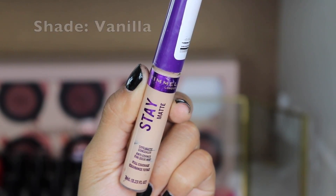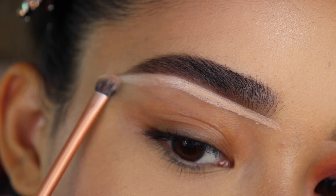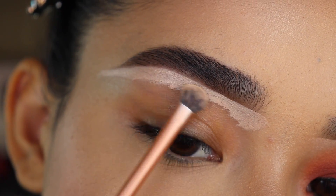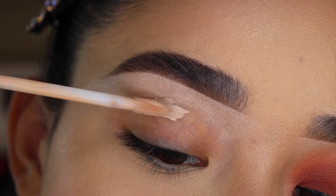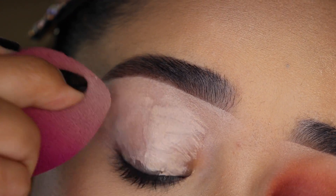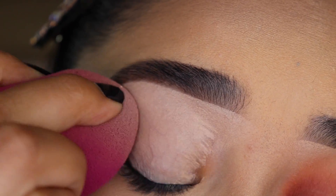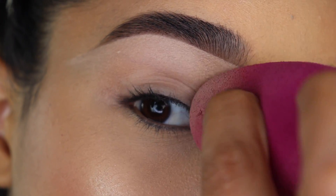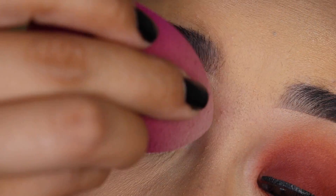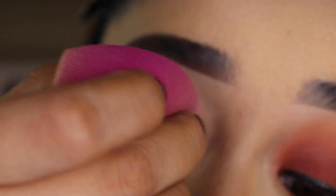I'm going to start off by cleaning the bottom of my eyebrows with the Rimmel Stay Matte Concealer and the Real Techniques Detailer Brush. This concealer is a shade a bit lighter than the rest of my face, but that's okay because when the eyeshadow is complete, it won't look so light. I'm also going to use this concealer as a primer for my eyeshadows. You can blend this out with your finger, a little brush, or a sponge — I'm using the e.l.f. Cosmetics sponge. The primer has to be nice and blended out, even on your eyelid with no creases, in order for the eyeshadows to blend out smoothly.